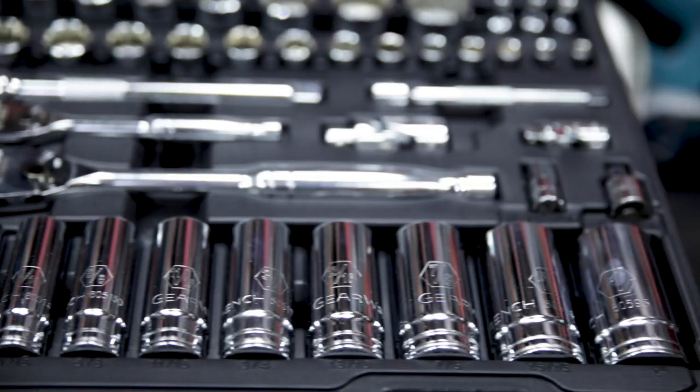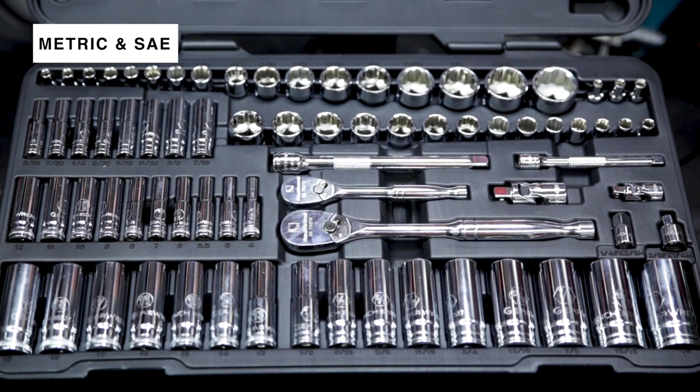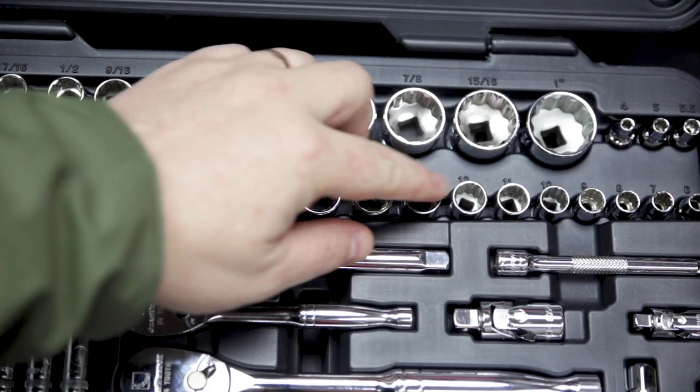Check out the 76-piece mechanical socket set from GearWrench. This is a professional socket set featuring both metric and SAE sockets in both quarter inch and three-eighths inch drive.